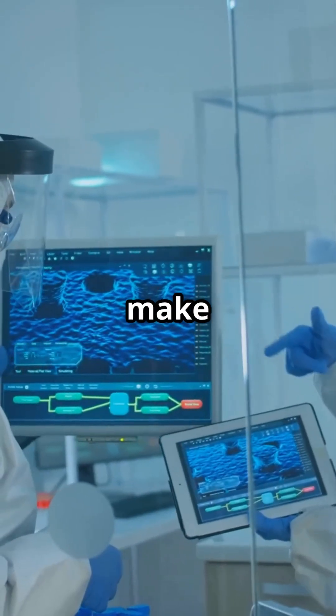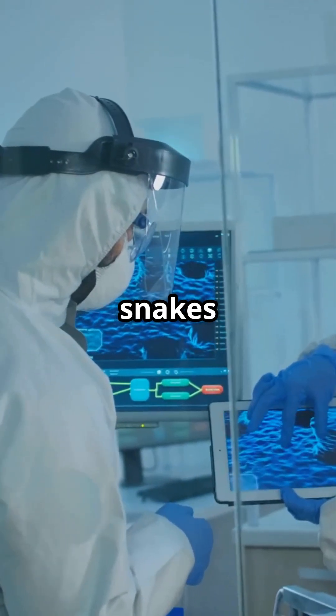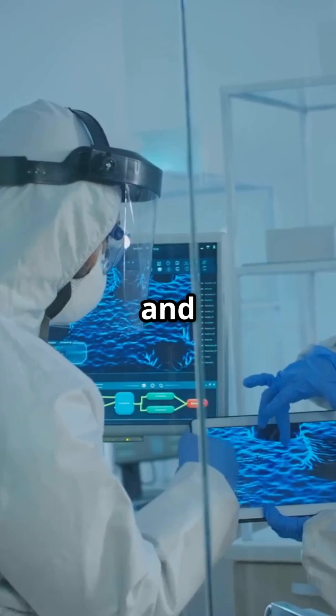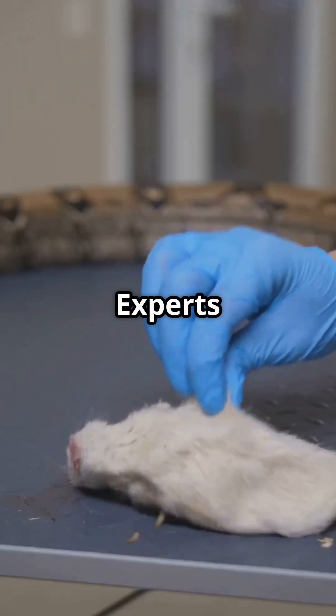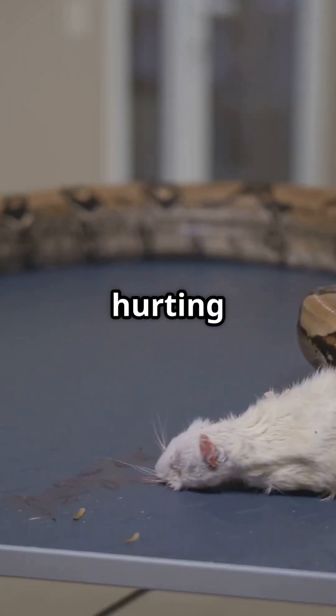The first step is to make sure there is top-notch safety equipment. Handling venomous snakes requires experience and serious caution. Experts wear protective gloves and use special tools to control the snake's movement without hurting it.